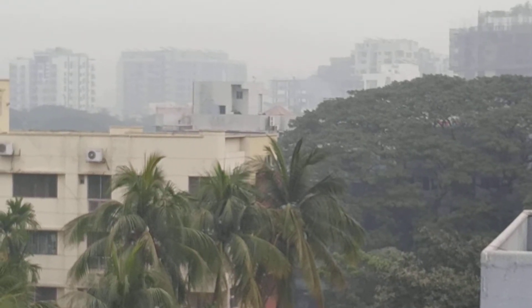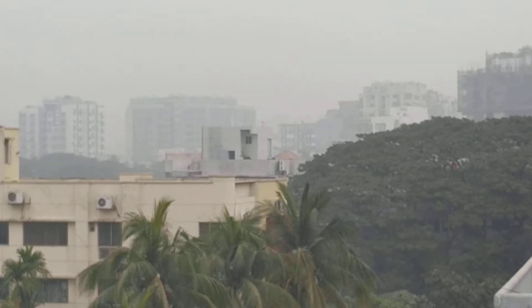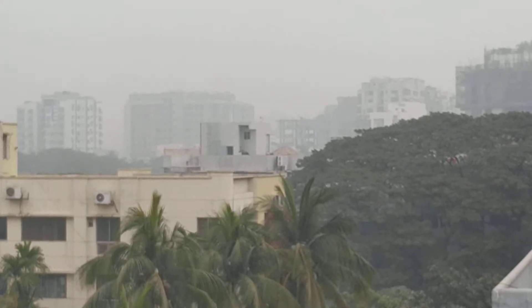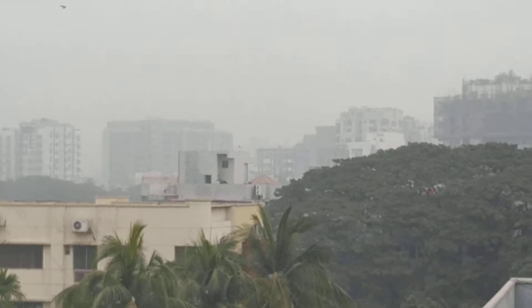Good morning, dear YouTube viewers, those who have joined right now here at Dhaka, the capital city of Bangladesh. Today is 27th of January, 2020. Time now is 10 past 10 a.m. in the morning time.